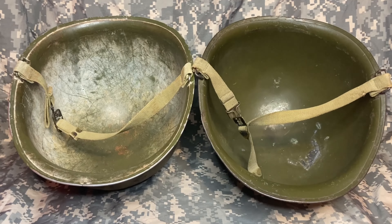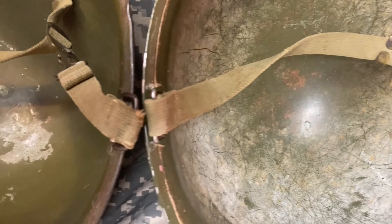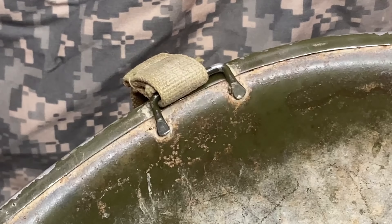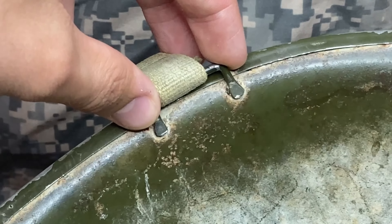The next thing we're going to look at is the type of bales that the helmet has. The bales are the little rectangular pieces of metal that hold the chin strap in place on each side of the shell. From 1941 to 1943 helmets were fixed bail, which meant that the bales were welded directly onto the side of the shell — stationary, they couldn't move.